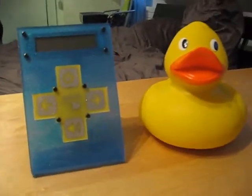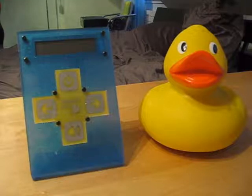Hi guys, I'm Laurent and I'm gonna show you my project, the Watchduck. Here it is. The Watchduck is a wireless pool alarm.